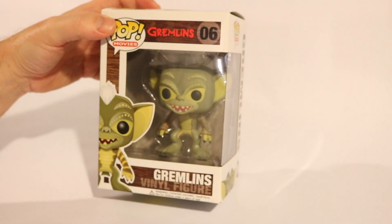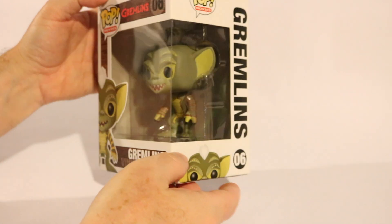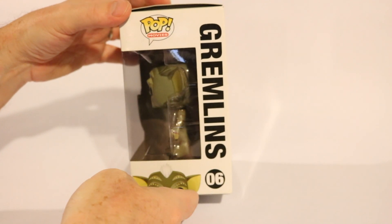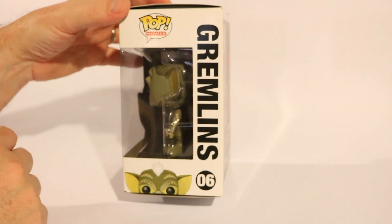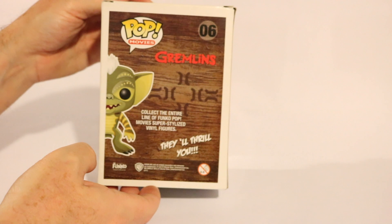This is a Gremlin. It's very simple. I like how these early ones are pretty simple. Now they have more detail to them, but it's also nice that these early Pops had a simpler look — not as many details.